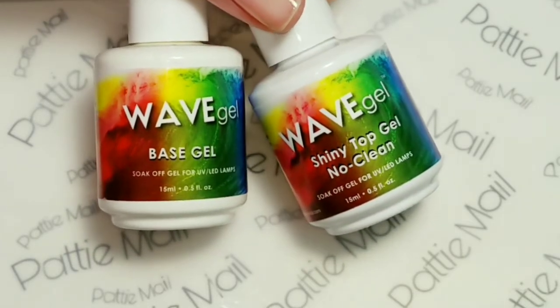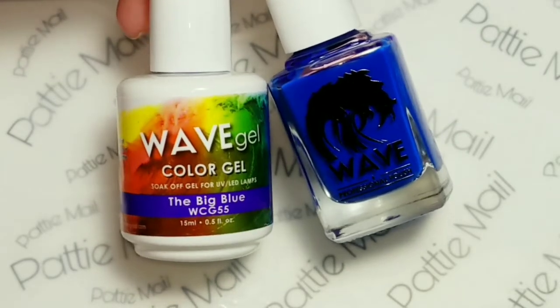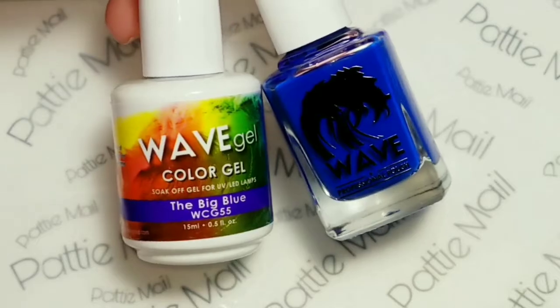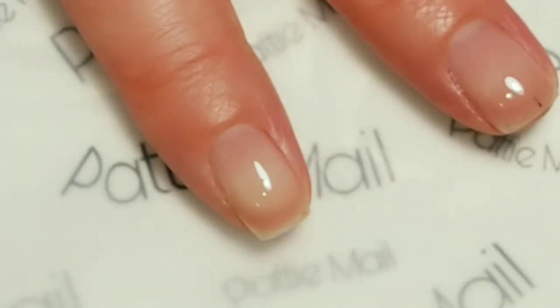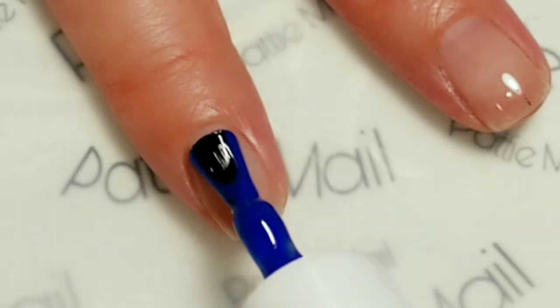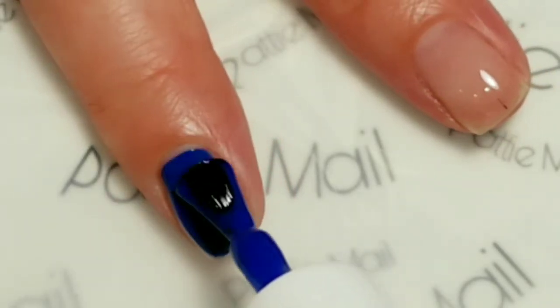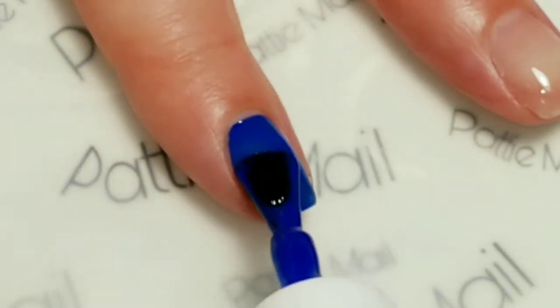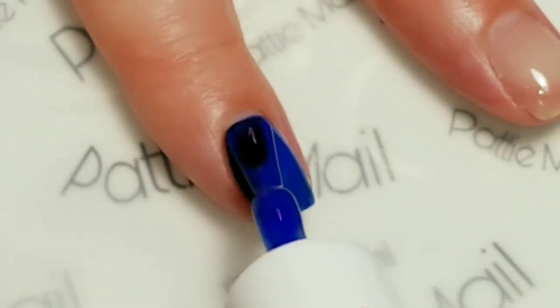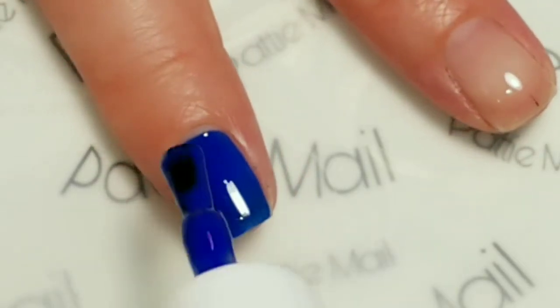I'll be using Wave Gel's base gel and Shiny No Clean Top Gel. And for the color, I'll be using the Big Blue. The base coat's already been applied, so now I'm going to go in and apply the Big Blue. I'll apply this to all of my fingernails and then cure it.